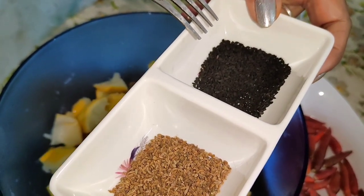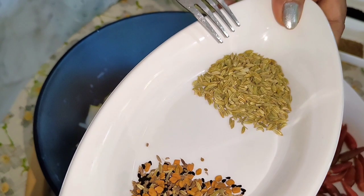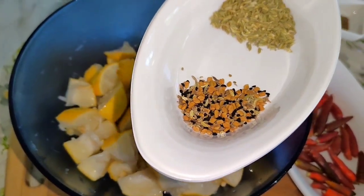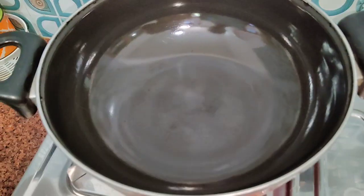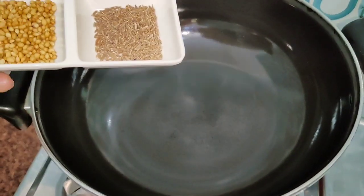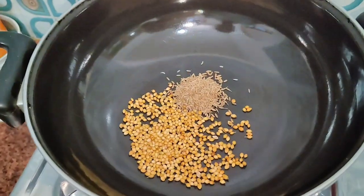Add some oil, and you may need to make the milk. And we will make this cake.